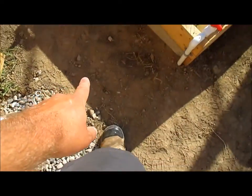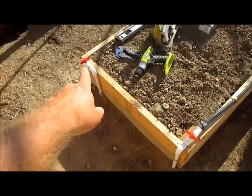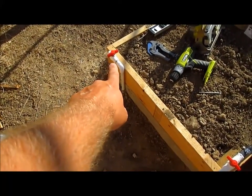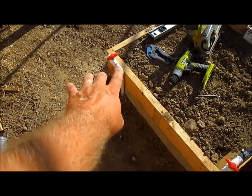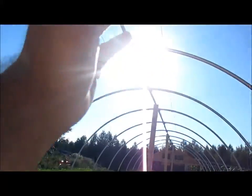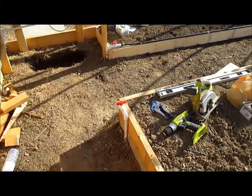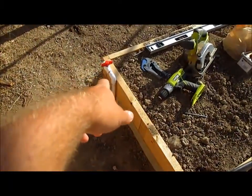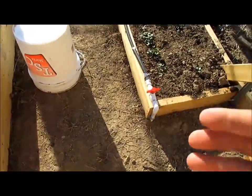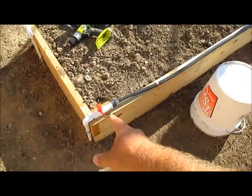From the ground it goes into half-inch PVC pipe, tees over to this bed, that bed, and another bed. Then there's an auxiliary I'm calling it — to blow out the line, fill a bucket, or hook something up. I might even run a mist system up at the top and that outlet would be great for that. It only cost an extra three to six bucks to put in, well worth it.